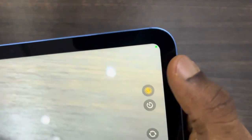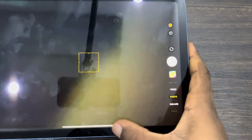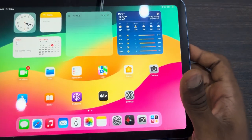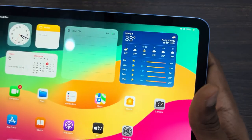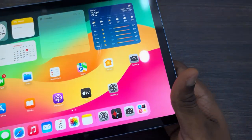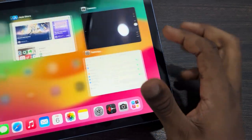In today's video I'm going to show you how to turn off green dots on iPad. If you are seeing this green dot at the top of your iPad, the reason for this is because one app or one website is using your camera. Anytime you are using your camera it is going to show the green dot — as you can see, when I close my camera app it is no longer showing.